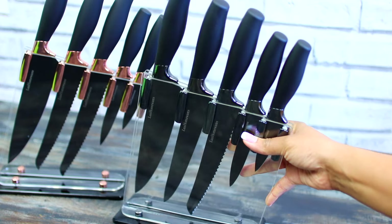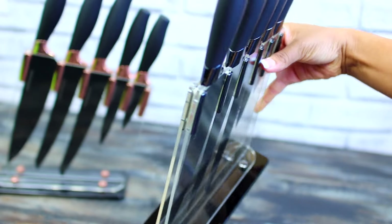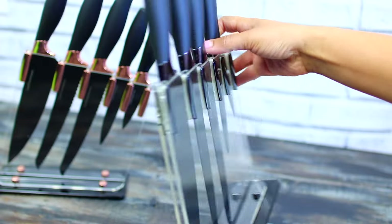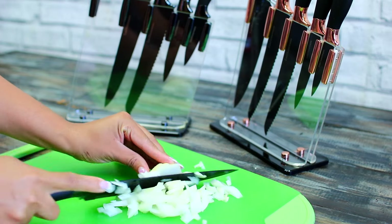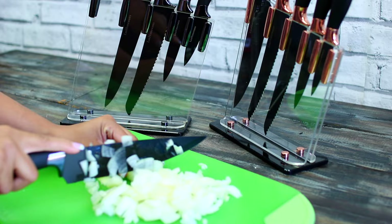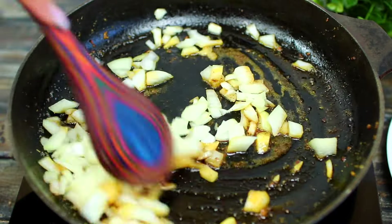These beautiful knife sets were sent to me by Luxe Homewares to use in today's video. I've used them for a while — they are very sharp and elegant looking. I think they'll make a great Christmas present, so I'm going to leave a purchasing link in the description box if you guys are interested. I'm cutting up the onion with the chef knife from the Luxe Homewares knife set, then tossing the minced onion into the pan and sautéing it for about a minute to release its flavor.